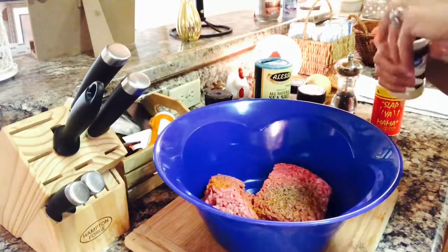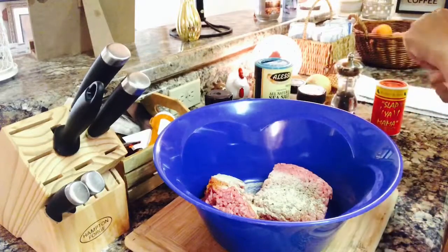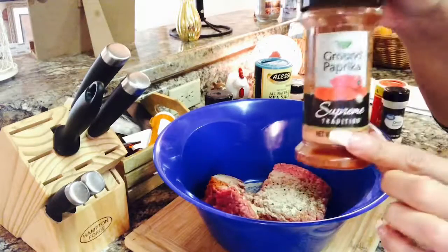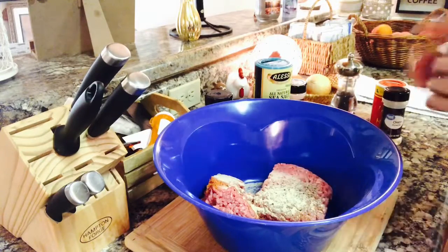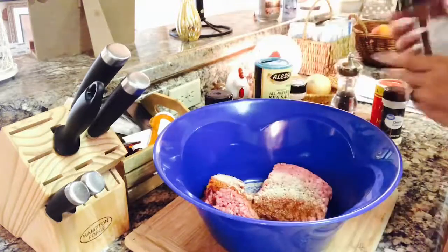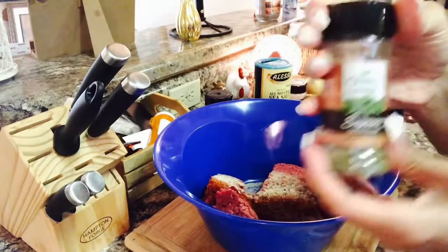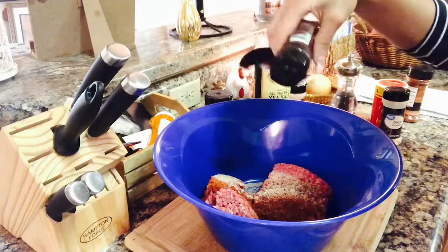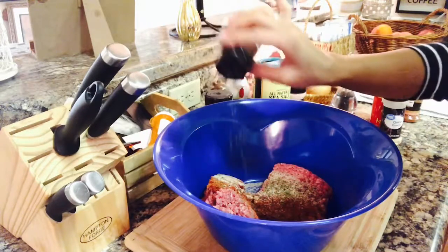Some onion powder — even though I'm going to be adding onion to this, I do love onion powder. About half a tablespoon of that as well. Then ground paprika; I love a little spiciness, so that's pretty much a two-pinch right there. And cilantro leaves — I got this from the Dollar Tree and it tastes amazing. Just a few little pinches of that as well.